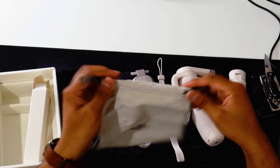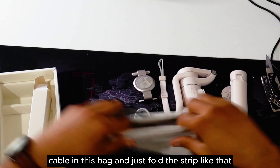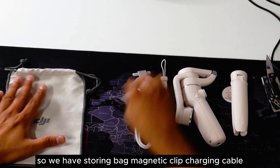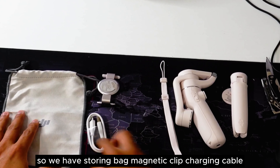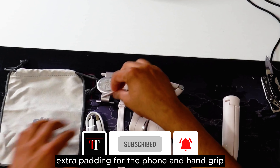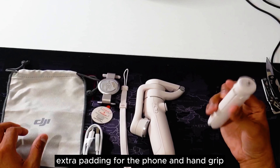There's also a storing bag — you can store your gimbal in this bag and just pull the strap like that. So we have: storing bag, magnetic clip, charging cable, wrist strap, the gimbal itself, one extra padding for the phone, and a hand grip.